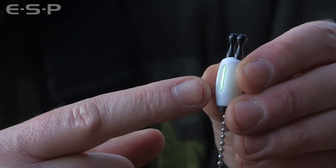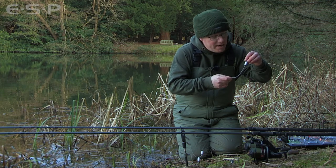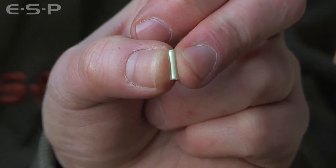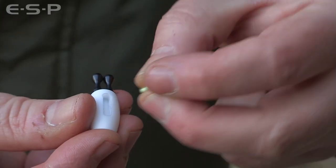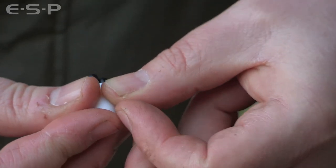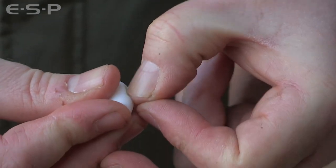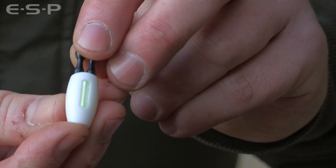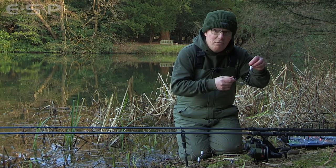It incorporates the isotope slot. The isotopes are available separately — they're super bright and we supply them in a clear PVC sleeve which not only protects the isotope glass but also provides a perfect snug interference fit in the bobbin slot. You don't need any glue or silicone sealant; they just go in the slot perfectly and they're never going to fall out.